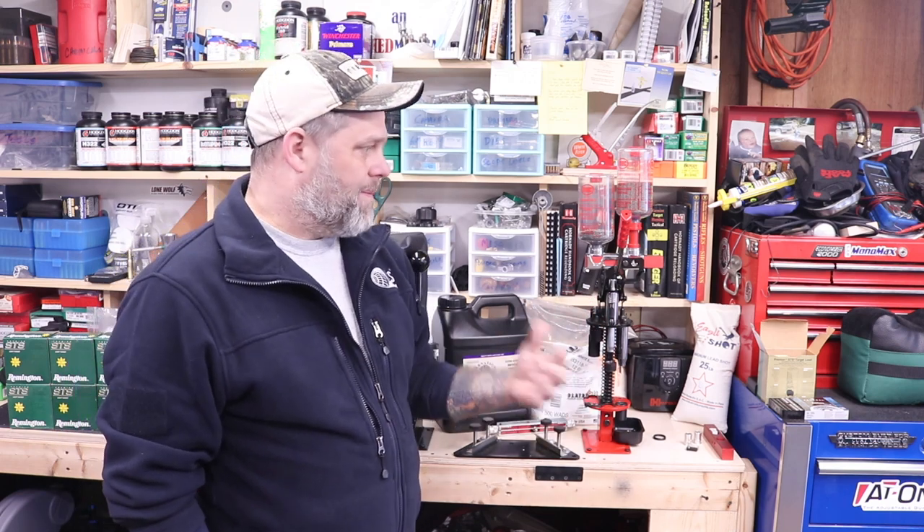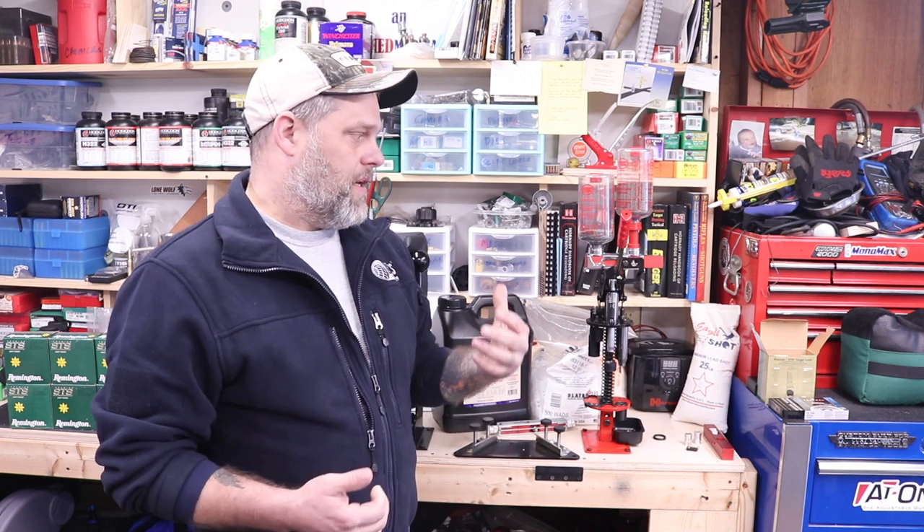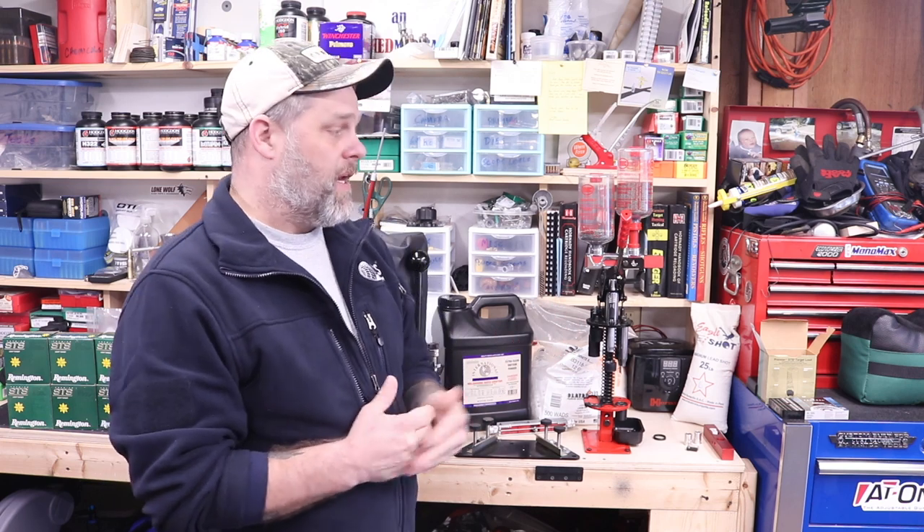If you're just starting off in shotgun reloading, I would highly, highly recommend this thing. Now, would I like a progressive from Mech? Yeah. Because we're going to be doing a lot of competition shooting this year — skeet, sporting clays, things like that — so we do plan on going through a lot of shot. We can reload a box for about $3.50 a box, which isn't too bad. And they actually pattern very well with this particular setup and load that I'm running.